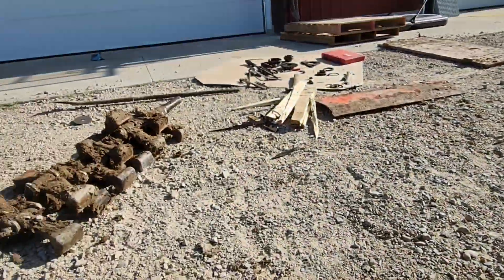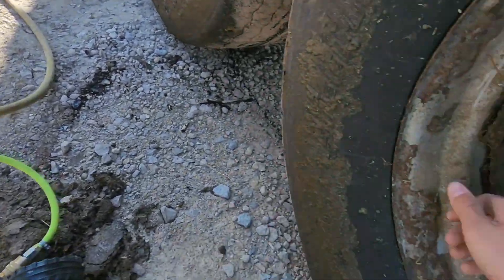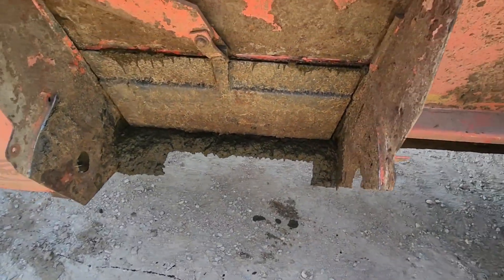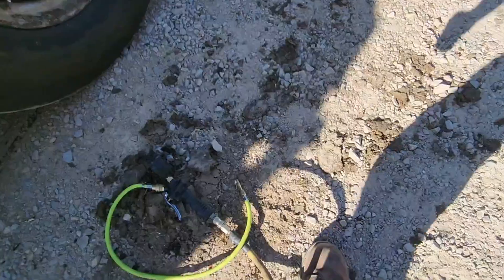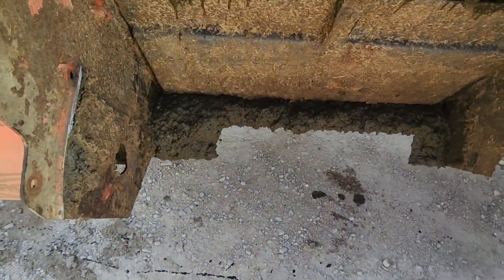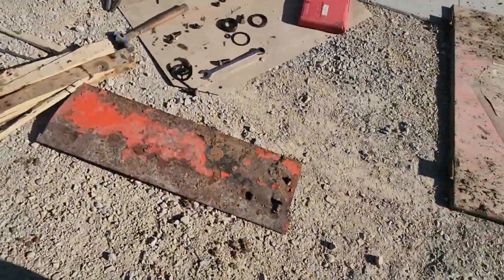We had to do some work to the spreader yesterday — there's no feeders on it or anything right now. We've just been dumping it straight into the field. What's going out there now is just the door and the augers. The augers spin in there and help it get cleaned out, which is better than just dumping it. And hopefully we won't be dripping all over the driveway, because before it was dripping all over the driveway.